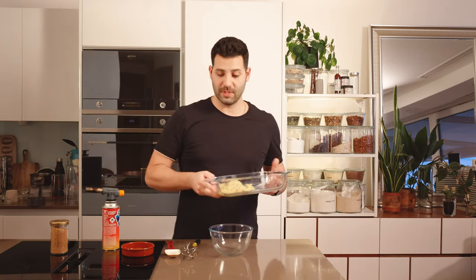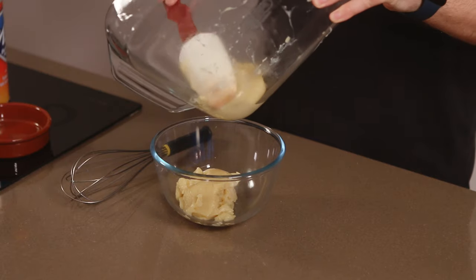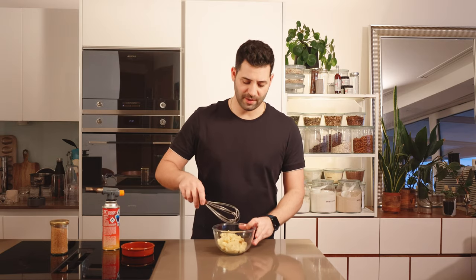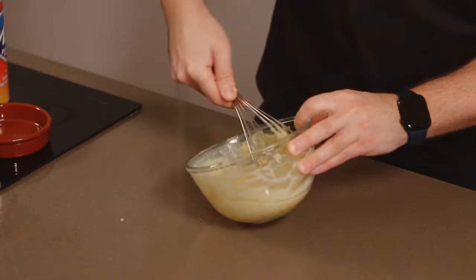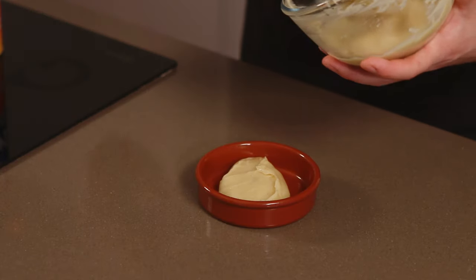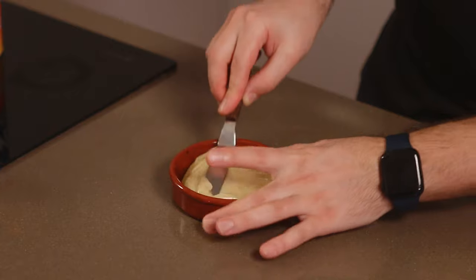To finish our crème brûlée, we need our cooled custard, which as you can see is kind of set — gelatinous. You can use a silicone spatula or a whisk; I think a whisk does a great job of making a beautiful silky custard. I'm going to dollop it in — you can see it is soft. Just grabbing a palette knife and spreading it into our dish.